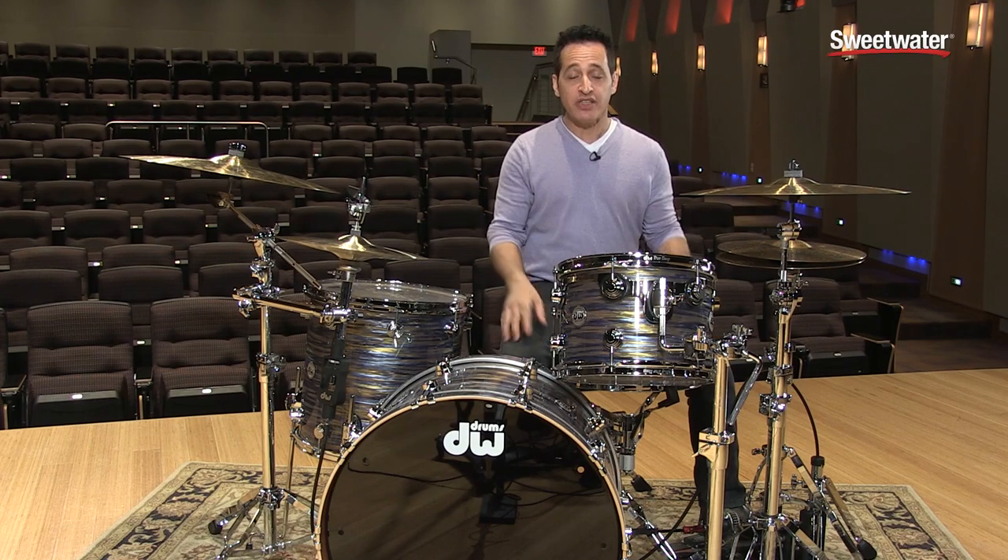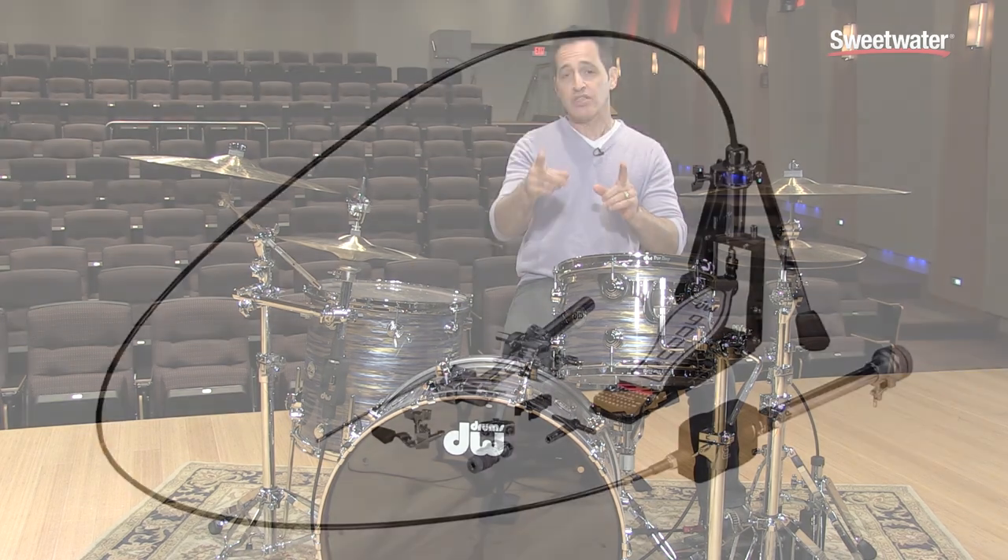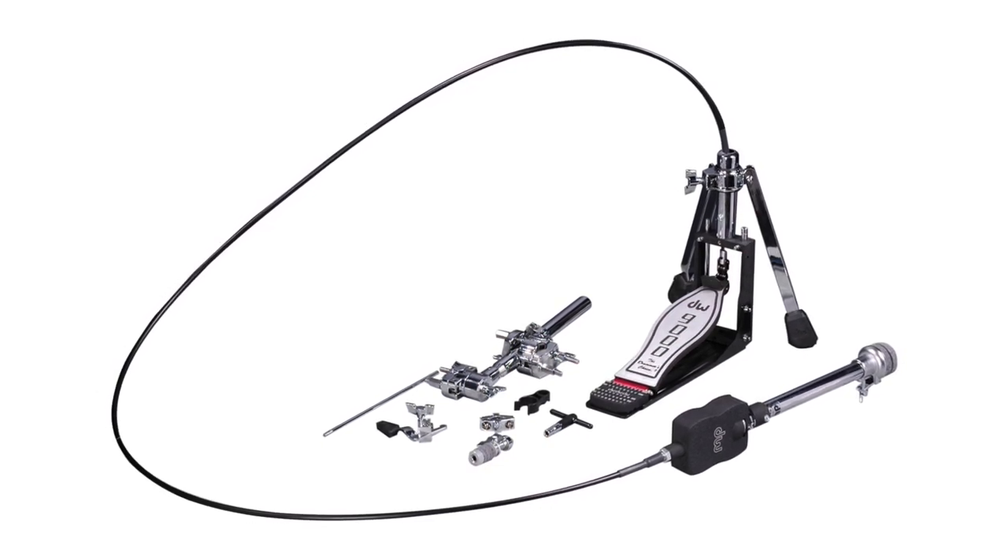How are you doing, everybody? Nick DiVergilio here, sitting behind this beautiful DW Collector Series Finish Ply Kit. But what I'm here to talk to you about is the 9502LB Remote Hi-Hat.